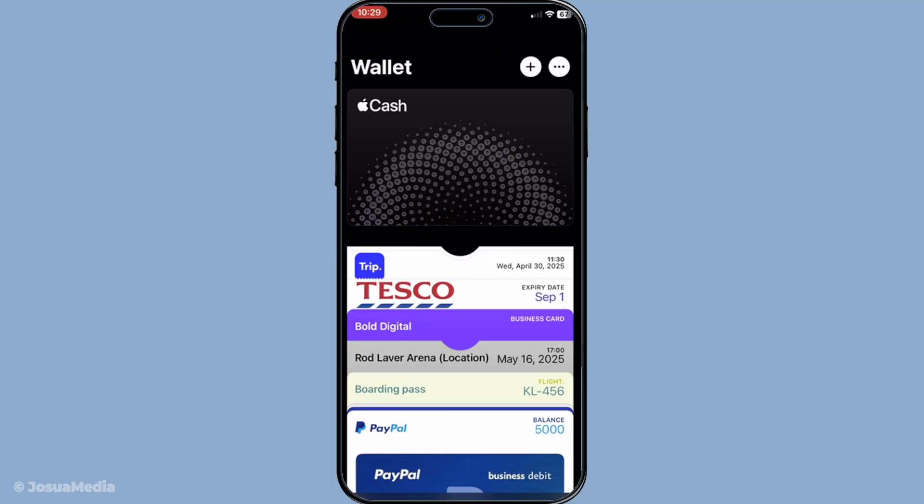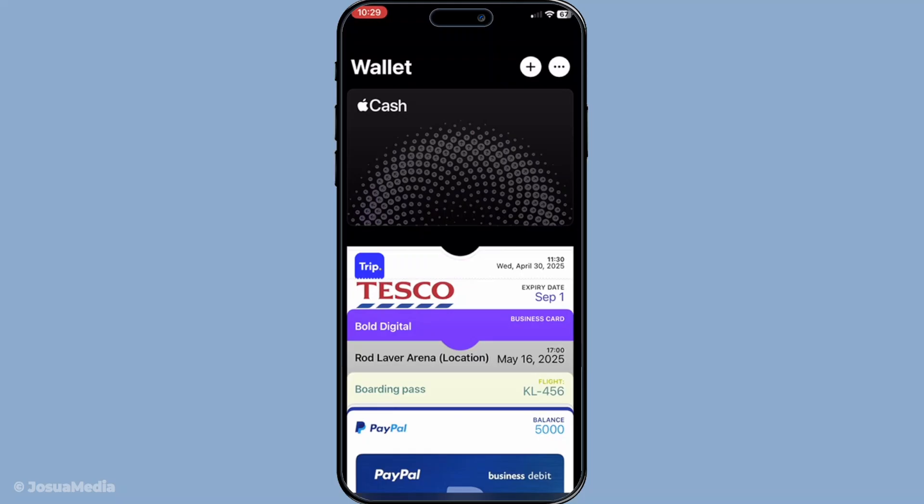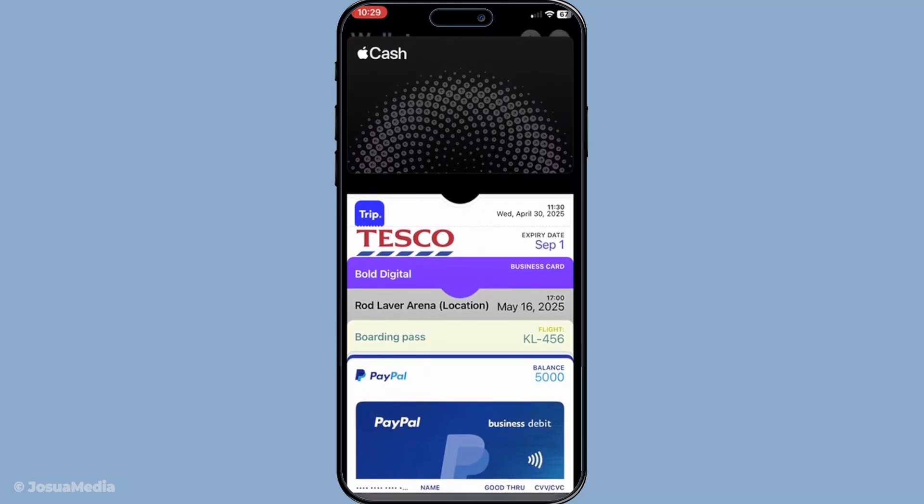Once inside the Wallet app, you'll want to locate the expired card. Your cards are usually organised in a way that's easy to navigate, so browse through until you spot the card in question. You'll recognise it because it's usually marked as expired or may have a notification icon.